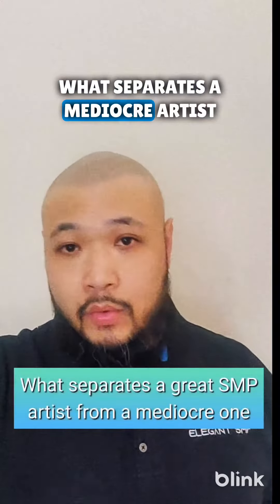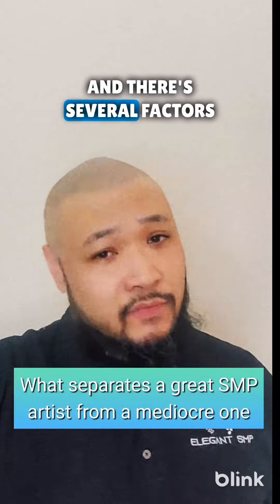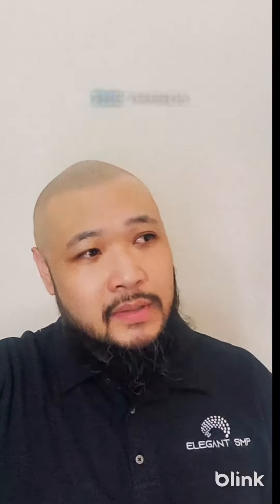What separates a mediocre artist from a great artist? There are several factors. I think the number one thing that separates the great artist from your run-of-the-mill average artist — one who has cultivated terrible habits and never improved their technique — is just being consistent with the placements of their impressions at the exact depth for hours on end.